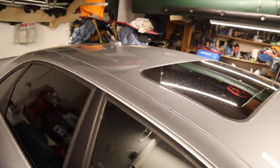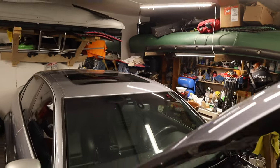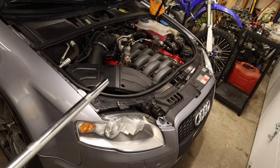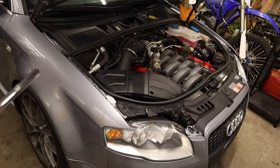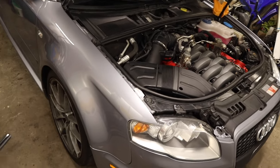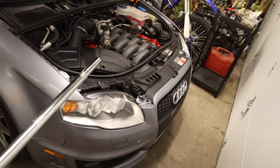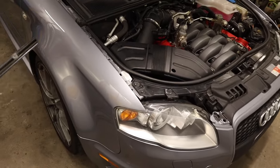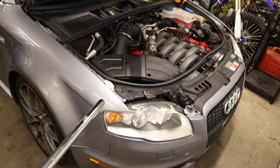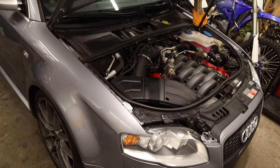These things, believe it or not, actually have a lot better handling than most Audis you may have driven. The engine is lighter, it's got good power, and the 255s are on it. The B6 and B7 S4s are a bit heavier in the front. But this car handles decently on normal roads.